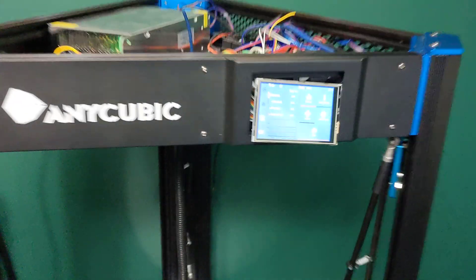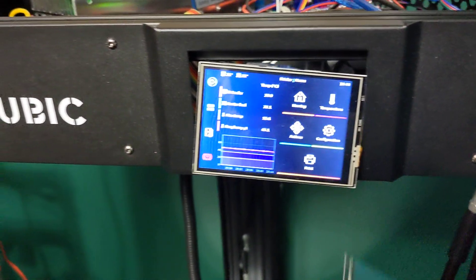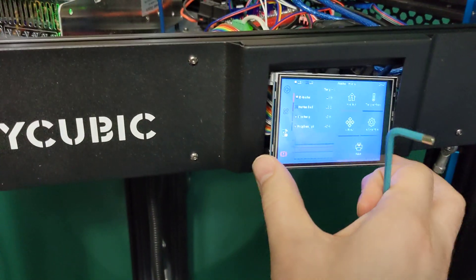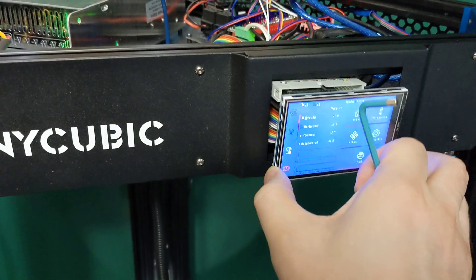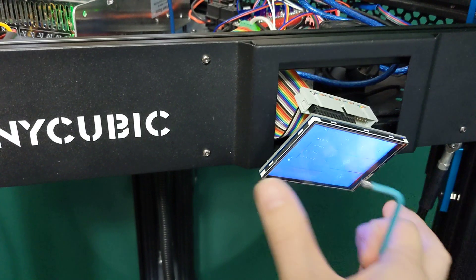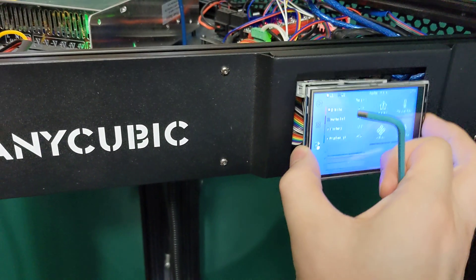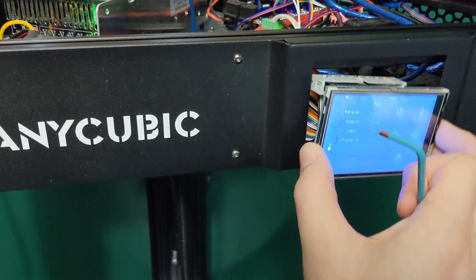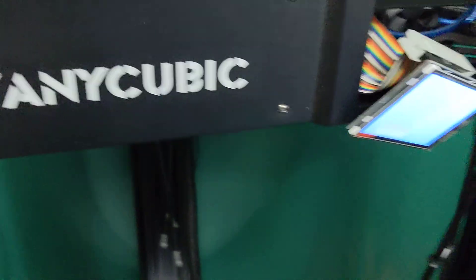I have Klipper running on here with Klipper screen. I would have really liked to have used this front panel here, however my ribbon cable is a bit too big for it to fit in between the extrusion, so I'm gonna have to print an angle adapter, but that's fine.